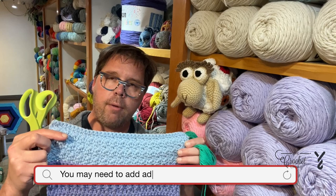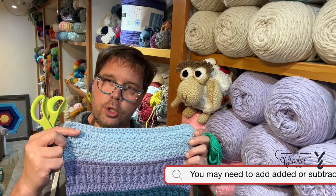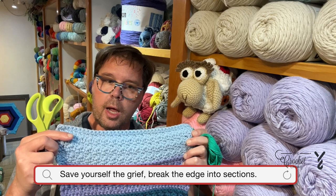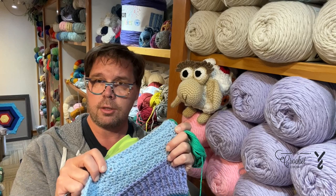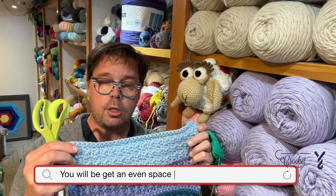What you want to do is break this down — divide the edge into pieces so that you don't have to frog everything. The reason is that if you need to get to 80 stitches instead of 100 and you're crocheting along and all of a sudden you're at 70 with 10 more to go but you don't have 10 stitches left, that's a problem. The best way is to divide up your process so it's a lot easier to manage.